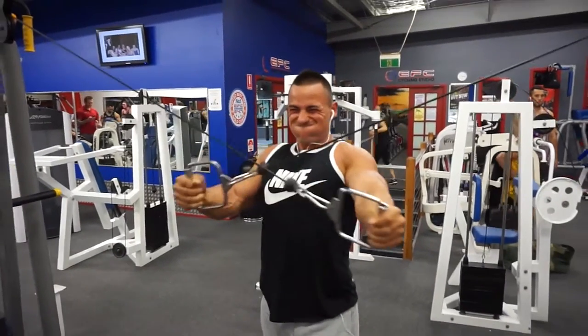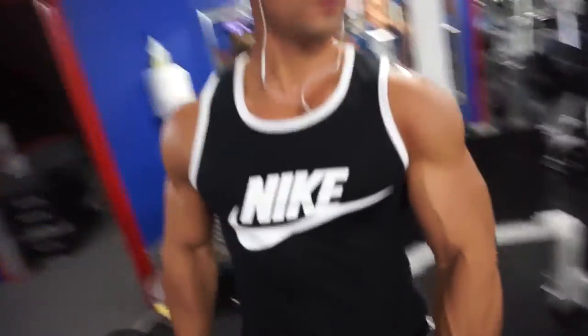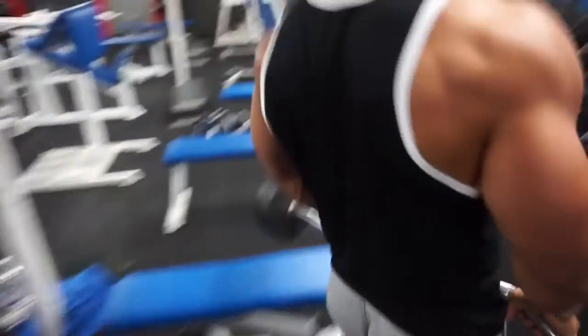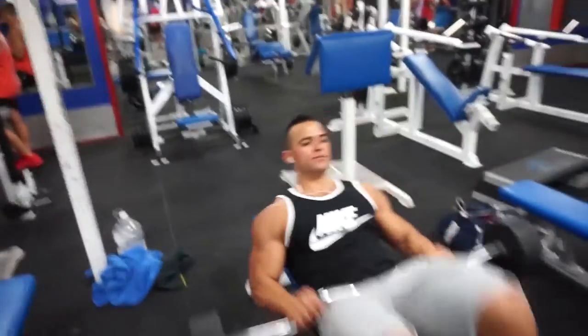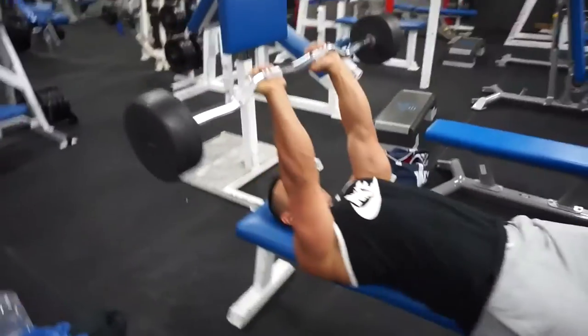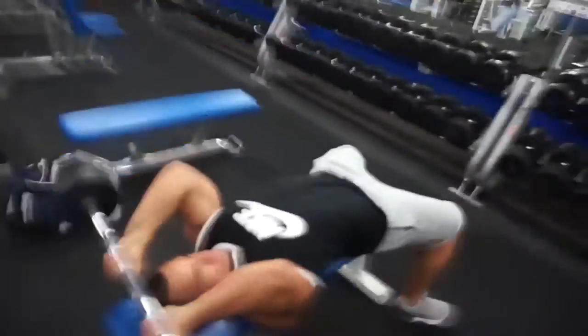Training this week has been pretty good. I would say that training at nighttime, like late at night, isn't really ideal for me — I do feel it at times and it feels like training takes longer than it should. I prefer training early in the morning, but you know, we do what we need to do.